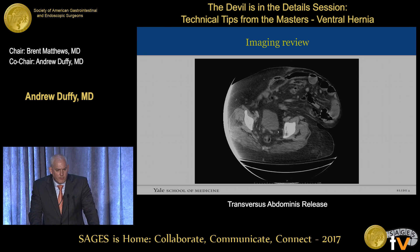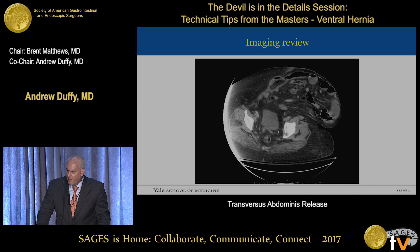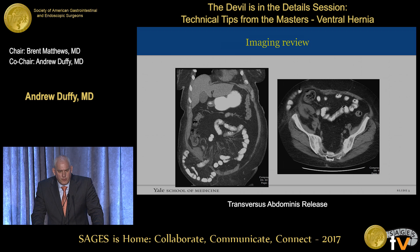Pre-op imaging is very important. I share our patient population with Dr. Hope, and most of my patients have a BMI well in excess of 35. Like this patient who barely fit in the CT scanner — significant loss of domain, low suprapubic hernia — there are a lot of issues in how to repair this. Pre-operative imaging combined with the exam is extremely helpful in developing a plan. It's important to do the right operation for the right patient at the right time.